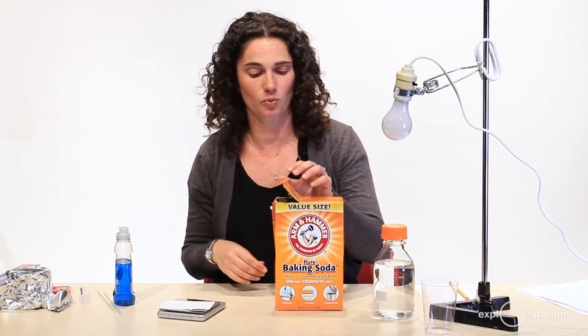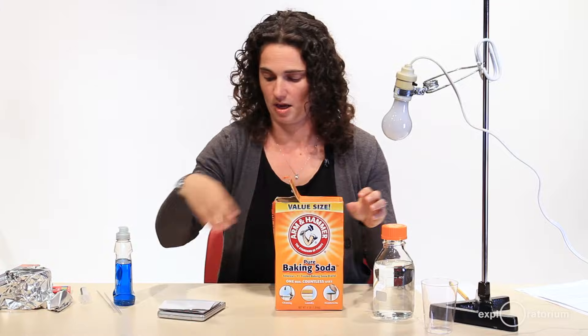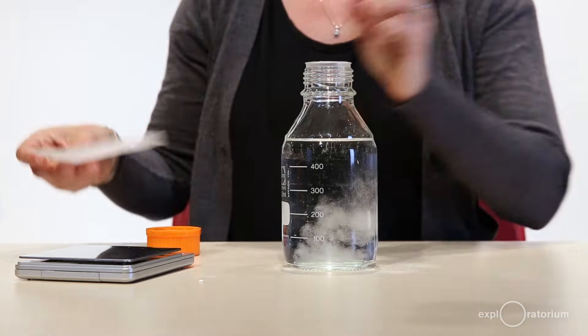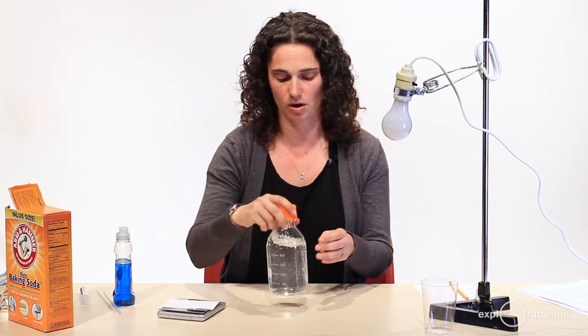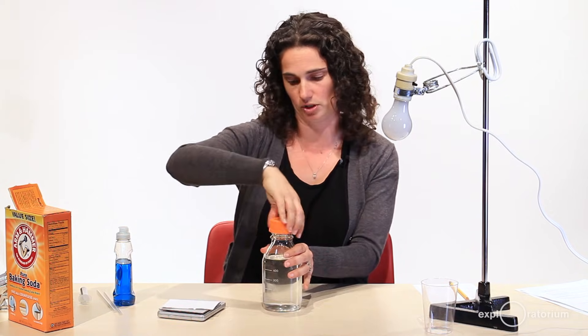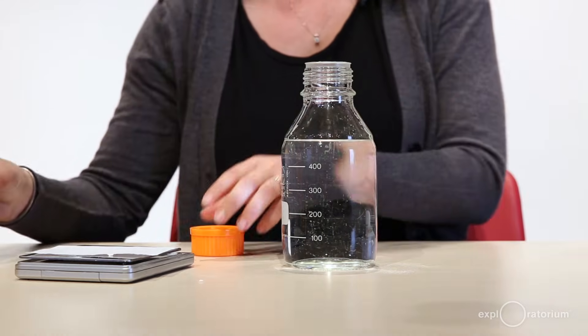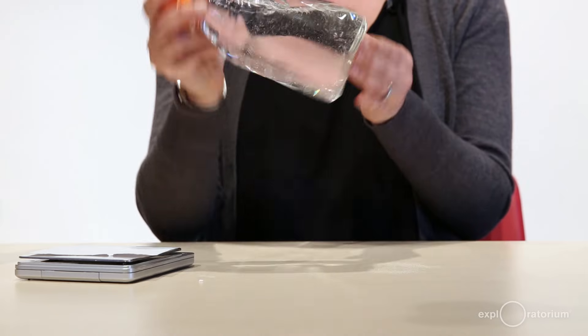First, I'm going to make a buffer to carry out this reaction in. This buffer is going to be 0.1% baking soda by weight to volume. So I'm going to measure out 0.5 grams of baking soda using my scale and put it in 500 milliliters — about two cups of water — and dissolve it. This buffer needs one more thing: a little bit of dish soap. The dish soap helps the baking soda get past the water-repellent surface of the leaf. I'll mix that in very gently because I don't want to create too many bubbles.